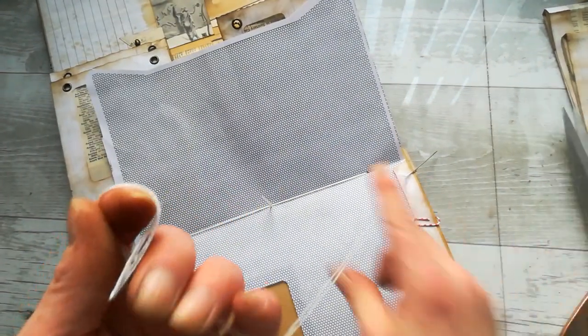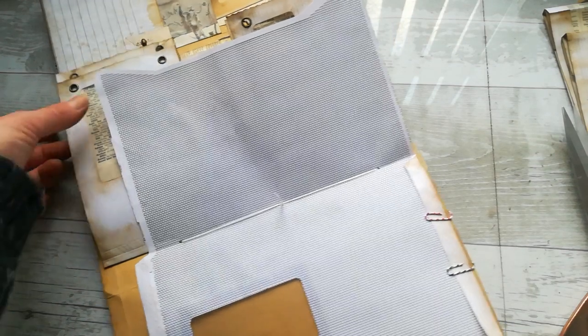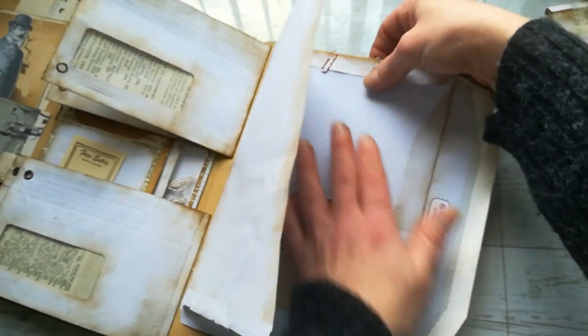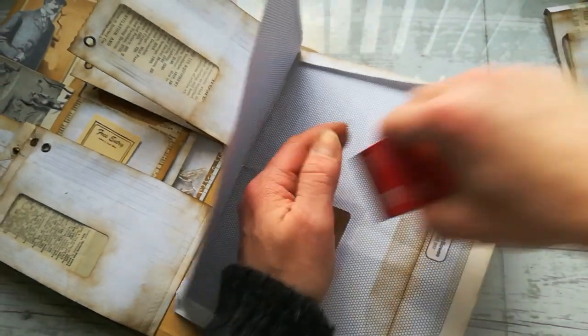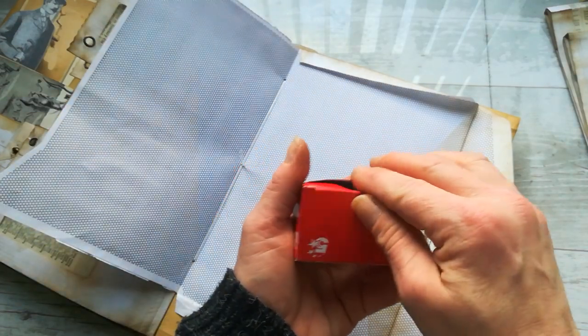But before you glue it down, just think about the embellishment you want to put on that envelope. If you want to put some brads which will hold some tucks, maybe it will be good to leave that gluing of the envelope until the end. I'm going to take off these paper clips and fix those other two envelopes so we can continue. I'm going to leave it open.